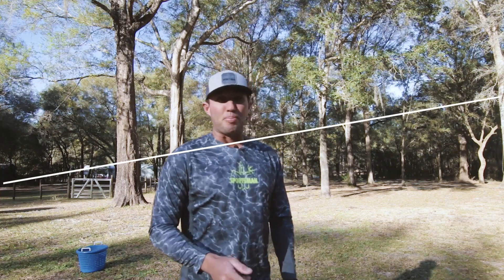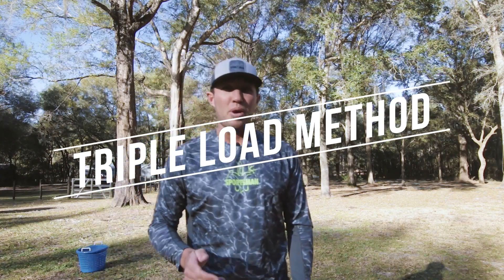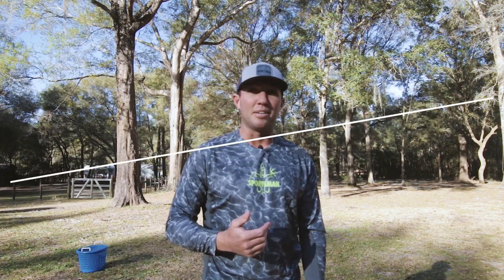I'm going to show you the triple load method. The triple load method is the way that I learned how to throw a cast net — a 12-foot cast net — quickly and easily. Within 20 or 30 casts I kind of had it down. Once I learned how to load it and a couple specific pointers, which I'm going to show you, it was pretty easy.